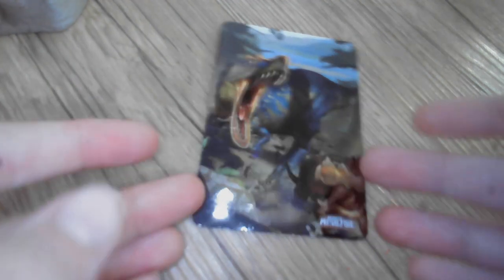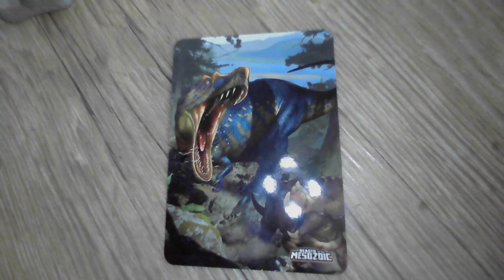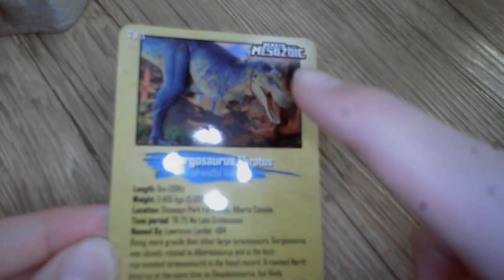Let's not forget the beautiful collector's card that comes with it. On the front, there's some nice art by Raul Ramos showing the Gorgosaurus chasing a juvenile Centrosaurus. Down below it has a piece of the Mesozoic logo, and on the other side there's a nice picture of the figure along with some facts and additional information.